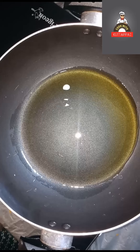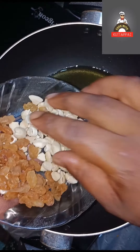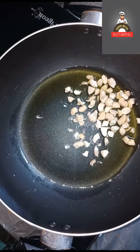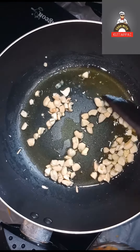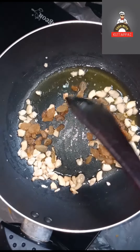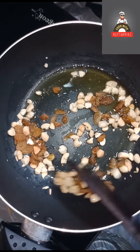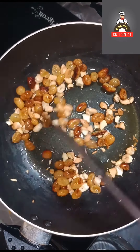Let's take a look at the cashew nut and put the cashew nut in. Now we have to roast the cashew.